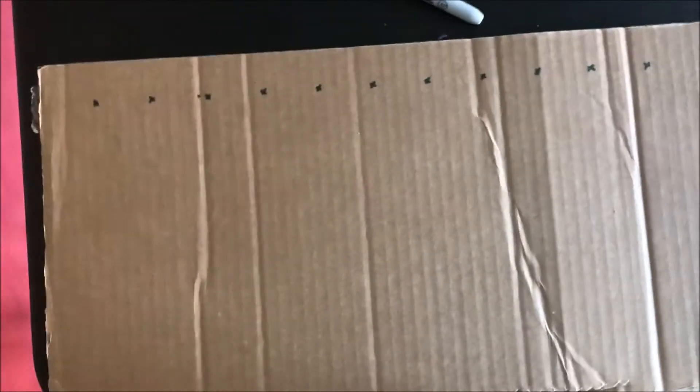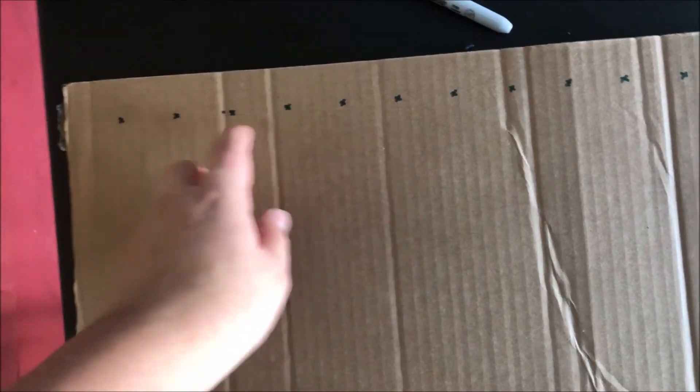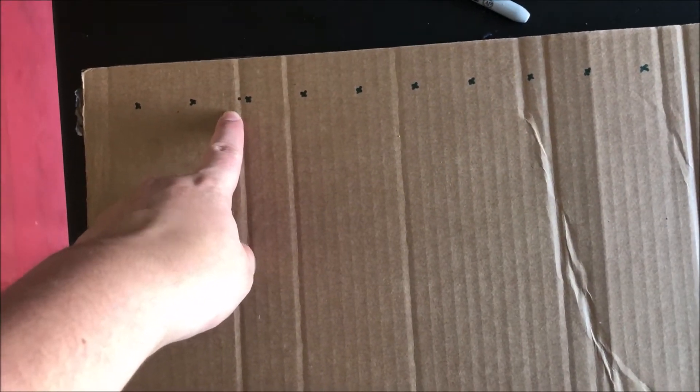I just marked off all the little inch-and-a-half spots, so I got a little X for every spot. You can see I made a little mistake — that's okay, it's not a problem, just make sure you correct it. Now we've got to figure out how long we want it to be. I'm going to do about four inches. You can do however much you want, but we want it to be a rectangle, that's for sure.